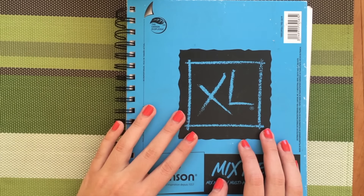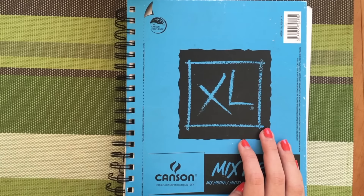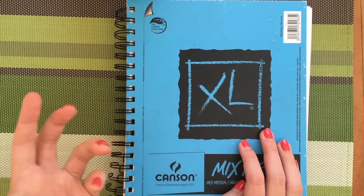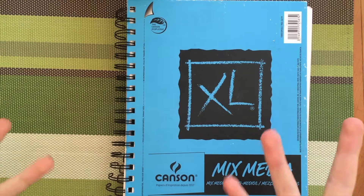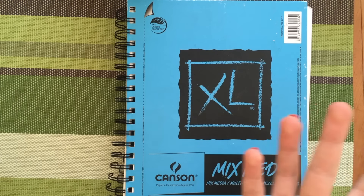I was worried about what my sketchbook would look like once I made a video about it, and overall I just stopped exploring and pushing my limits — and that's the whole point of a sketchbook. So long story short, that's the reason why I'm not showing all of my sketchbooks anymore.